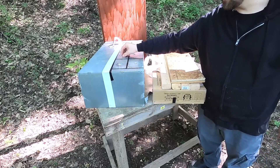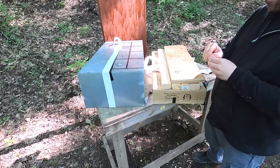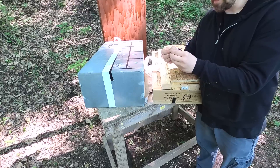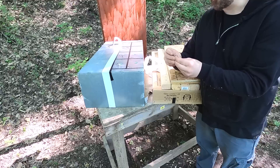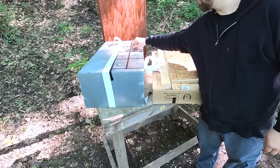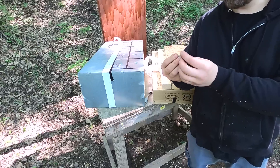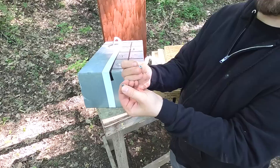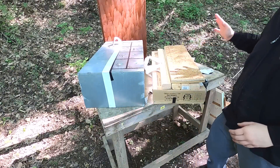The next one is the Double Tap 110 grain — that kind of expanded inward, very cool. Next we have the polymer matrix ARX, and there's actual deformation here — it mushroomed, which is interesting. Then the last one in this first strand board is the core of the Liberty Civil Defense ammunition — it has a little front piece that opens up, really interesting to see.